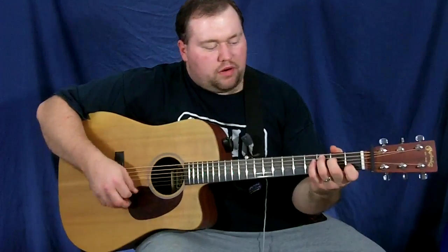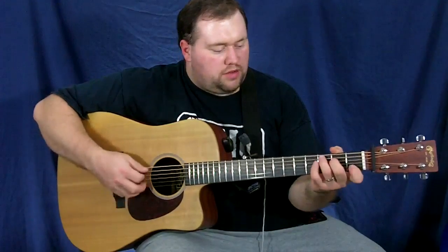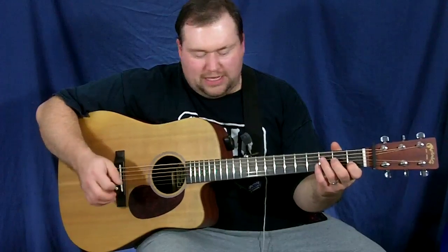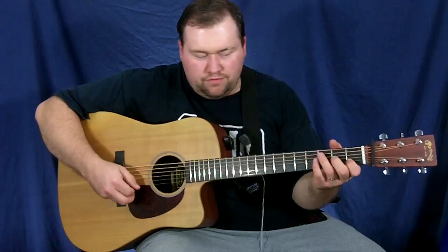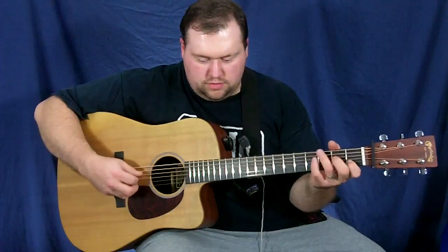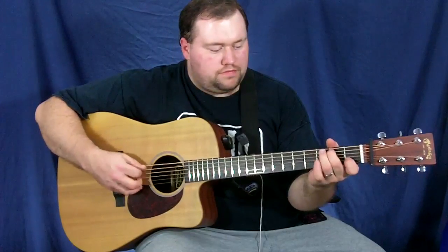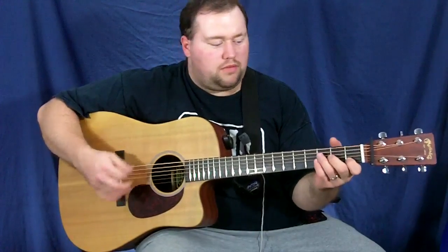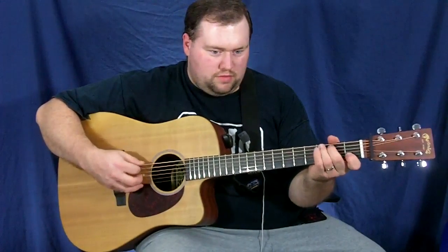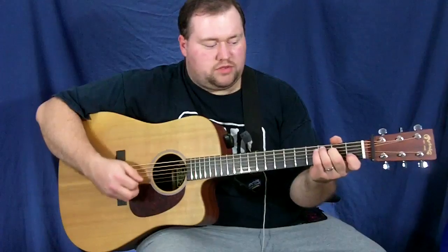It starts off with a low part and ends up at the high C. The kind of tricky part is you almost want to pull off there, but don't pull off. And you almost want to pick that open D, but don't pick the open D. After you fret it, it goes to the open G.